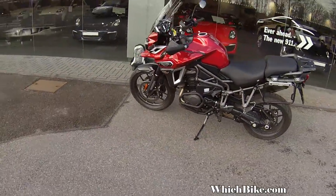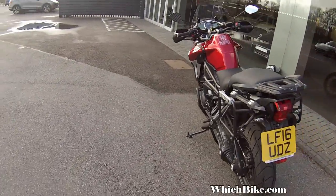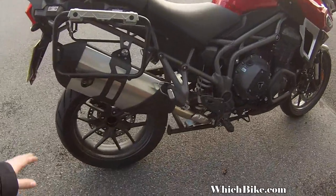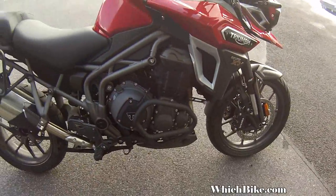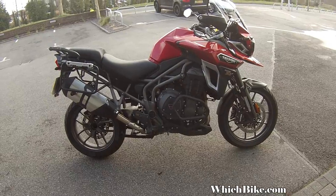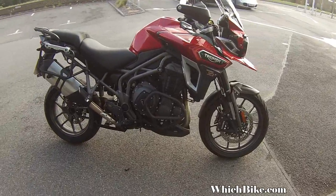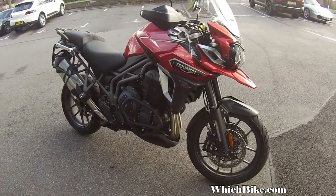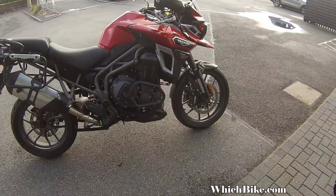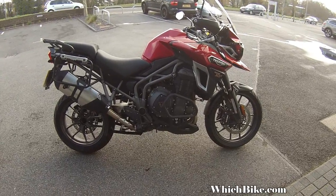It's got a single-sided swingarm and really good protection all over it — all around here it protects you should you drop it. Obviously it's quite heavy. The only problem I've really got with these bikes is when you come to a stop, you're on tiptoes and it's a bit disconcerting. If you put your foot down on a bit of a camber — I've already done that on the trip down here, and it wasn't funny at all. If the bike starts to go, you ain't getting it back. But you can get lower seats and adjust the seat lower, so that shouldn't be an issue.